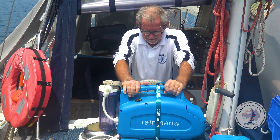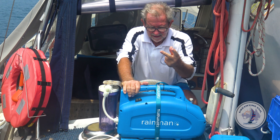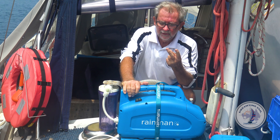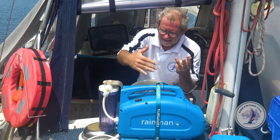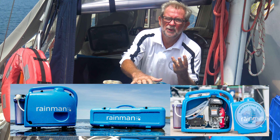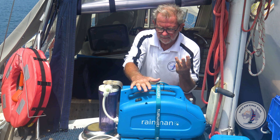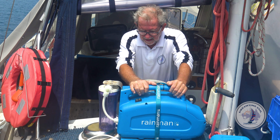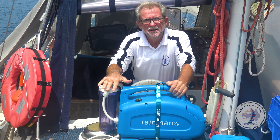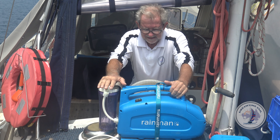Rain Man offers a range of portable water makers — 12 volt, 110 or 240 volt (which is what we've got), or one that's self-contained with its own Honda engine built in. We already had a Honda 2.2 generator, so we went with the 240 volt version. It weighs about 24 kilos. This portable unit lives in the lazarette in the cockpit, so it's just a case of pulling it out and setting it up.